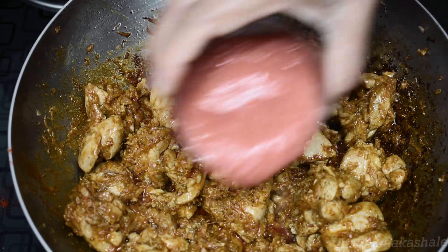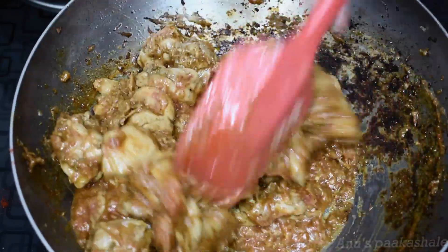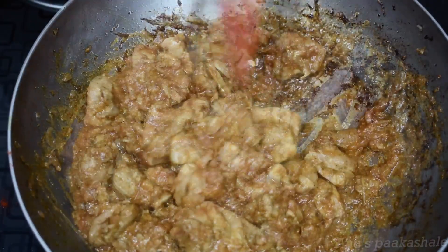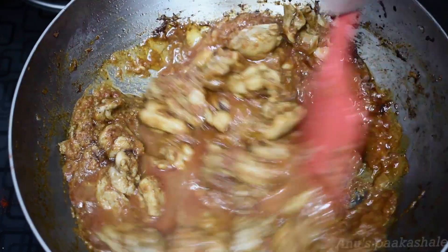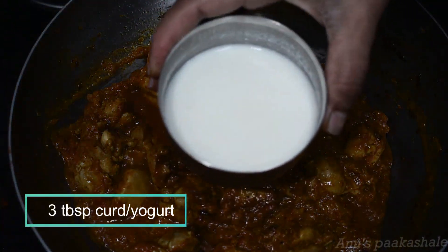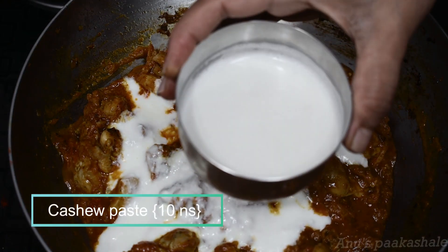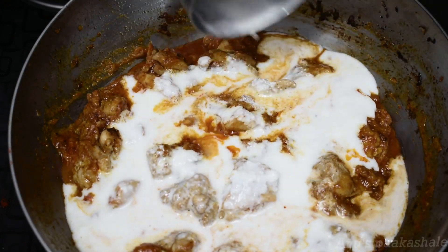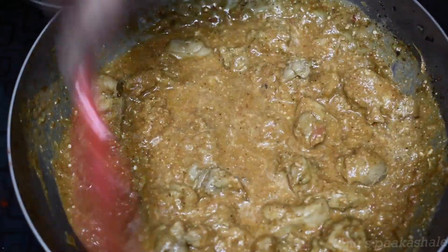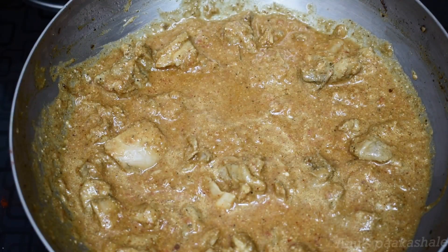Add a little bit of puree, mix it well and cook it well. After the tomato puree, add the tomato puree on top and cut it when ready. Mix the 3 chamjhi dust and paste it together, then close it in medium flame.